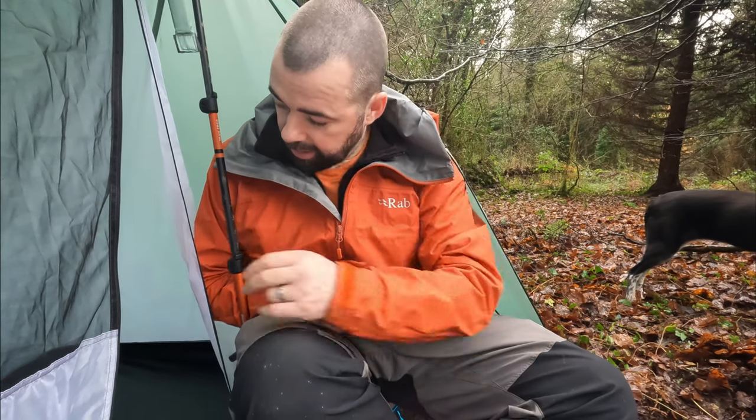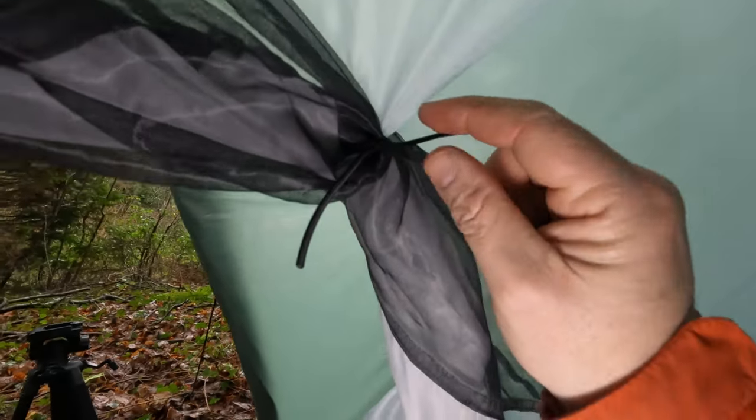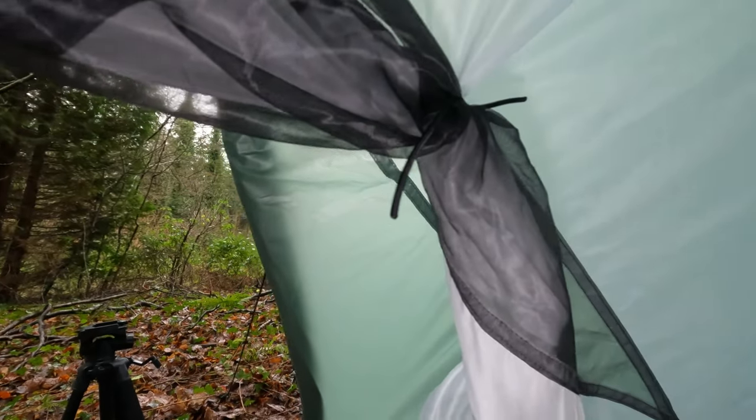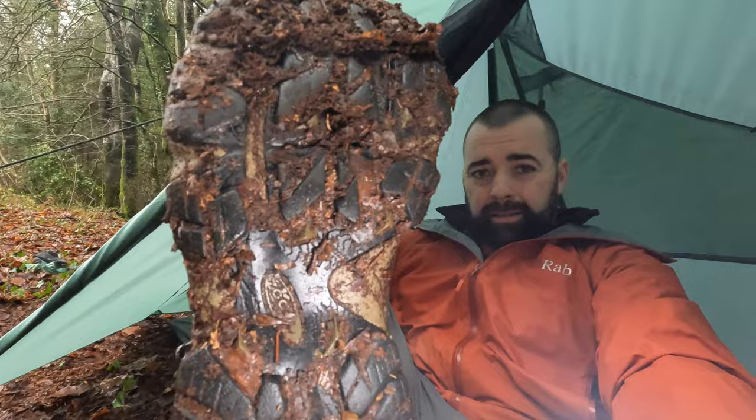Because it's an outer-pitch-first tent, I had attached the inner at home before I even came out. So you could actually take the full inner out, pack up everything, and still have a big shell of an area to do whatever you need to do. The inner door just uses two bits of bungee that are attached and you just give it one loop and it stays in place. It's a big inner - it really is.